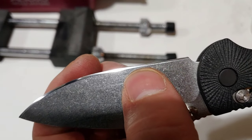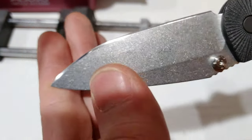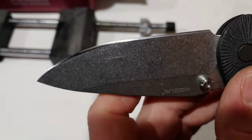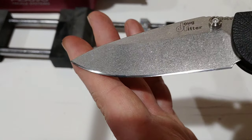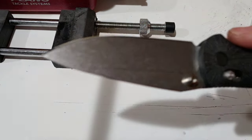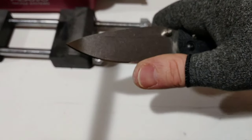There are some spots right there behind the edge that I couldn't fully address — it's not that I couldn't, it's just that those will come out in future sharpenings as I work up the steel. I wanted to keep a nice angle, and it is super sharp. Sorry, this brace is for my carpal tunnel.